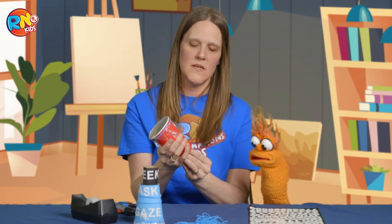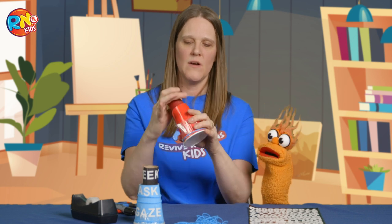Once you've stuck it on just like this, you're going to take a rubber or elastic band and wrap it around the top. I like the colors — I'm doing the red. Hold it in place, just like this. Very cool. So the next step, once we have that done, we almost have our spyglass.